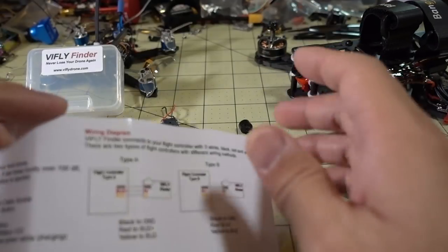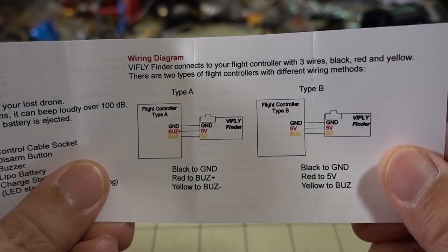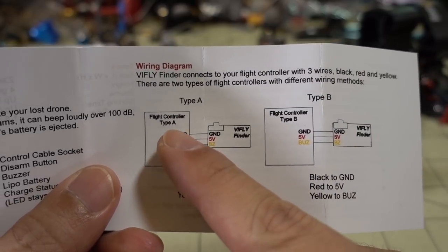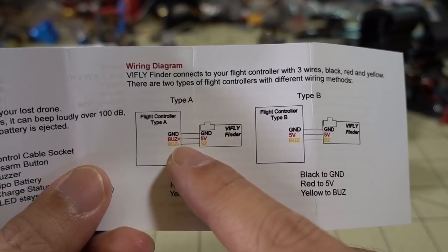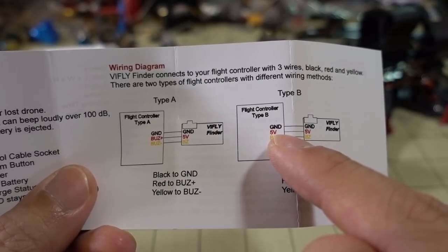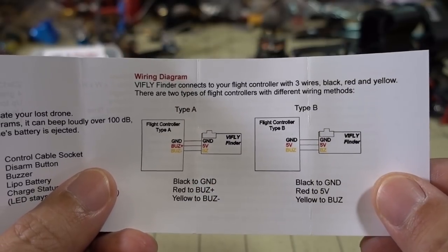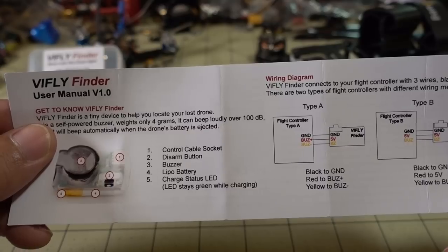In terms of wiring, the instructions show two types for the three wires: controller type A and B. One type has a buzzer plus and minus, while the other only has a buzzer minus. In that case, you wire the red wire to the 5-volt instead of the buzzer plus — that's pretty much the only difference. Otherwise you wire it the same way as any other buzzer.